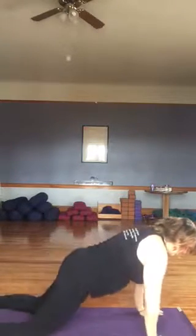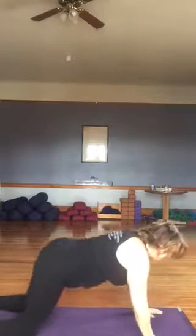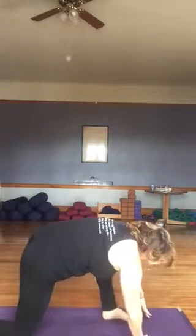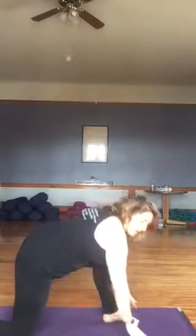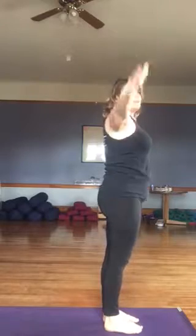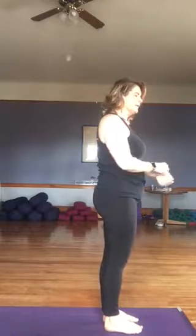Inhaling, we come forward into kneeling plank. Exhaling, we lower to the mat. Inhaling, lifting chest and shoulders into crocodile. Exhaling, back to child's pose. Inhaling, let's come forward, stepping that left foot forward into our lunge. Arms come overhead. Exhaling, hands to the mat. We'll come up on the right toes, stepping into forward fold. Big inhale. And we exhale into mountain. So that's our first series.